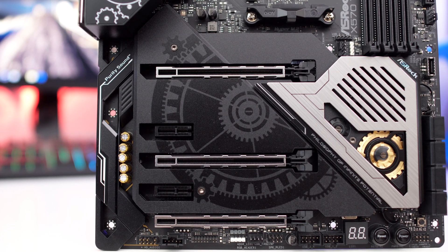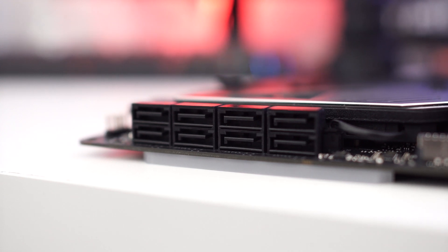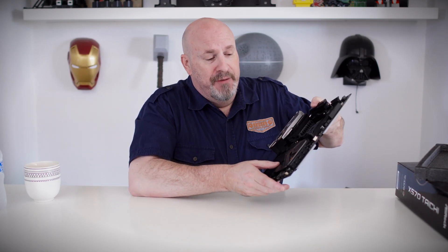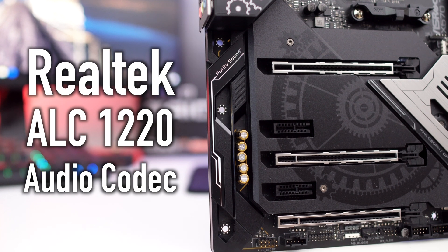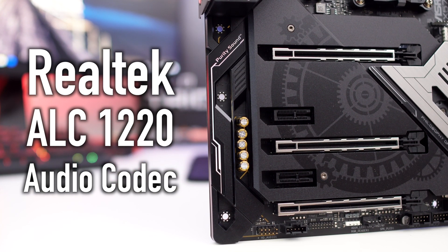If I flip the board to the side, there are eight SATA 6GB connectors right here — eight of them. These are all the angled-to-the-side kind, which I particularly like better. When you're putting your motherboard inside your case and hooking all these wires up, you spin them around — it's great for cable management. For the audio, we have the Realtek ALC1220 7.1 audio. It has really good Nichicon capacitors, and it is totally segregated.